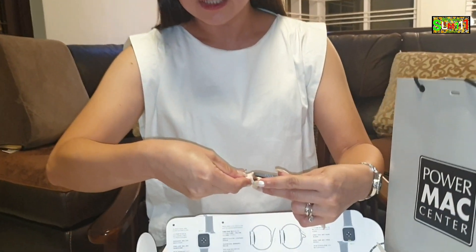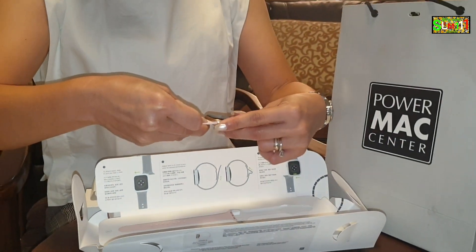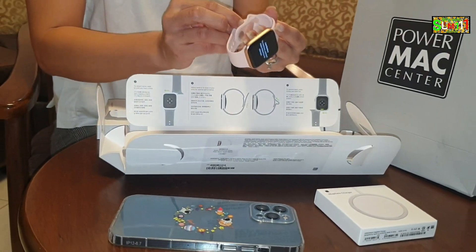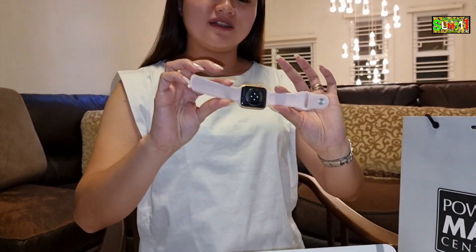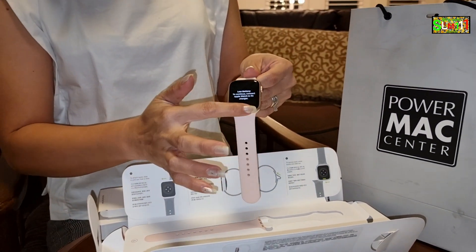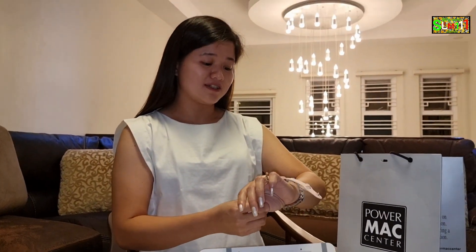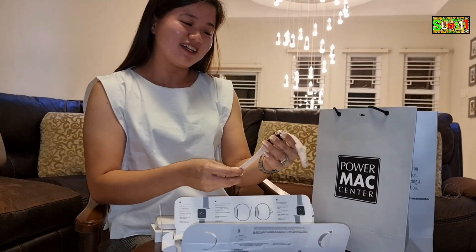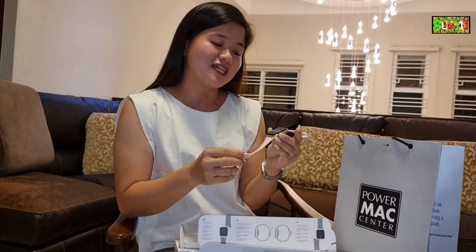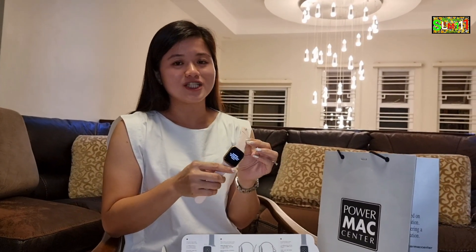And then next naman. Is-slide lang din. There you go. Ayan na siya. Nakabit ko na yung band — the bracelet. Ang ganda niya, grabe. Tapos ang laki yung screen nung watch. Parang gaganahan na ako mag-takbo-takbo bukas. Ito talaga yung inintay ko para lalo akong ma-motivate mag-jogging. Sana nagustuhan niyo itong unboxing ng Apple Watch Series 6.